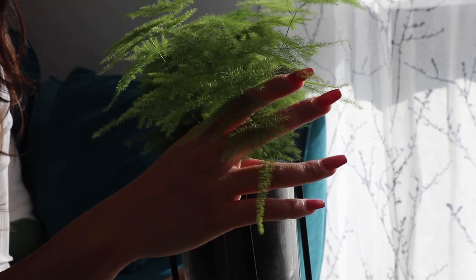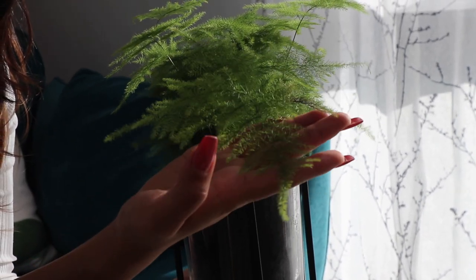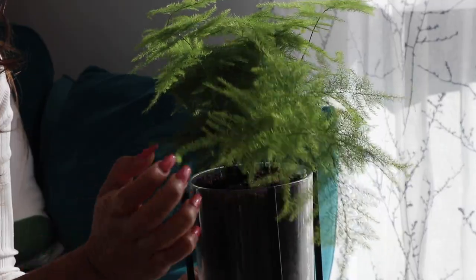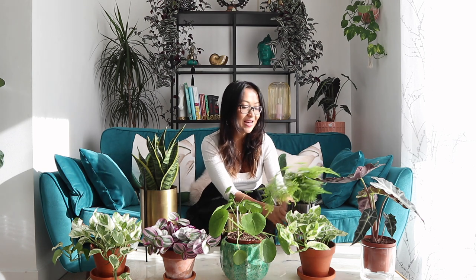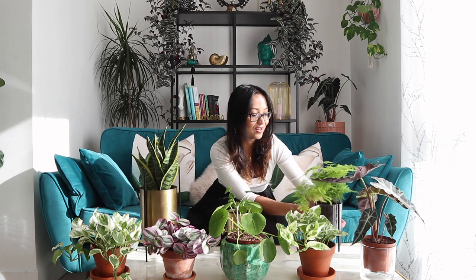I don't know if you can tell but there are black-brownish tips on this one. The other day I was trying to have a zen moment at home — I'd just bought this plant and had a new candle I wanted to burn. I was trying to take a photo for my Instagram account, and the next thing I know my plant is on fire. Typical me! Anyways, this is another new purchase and I'm looking forward to enjoying it.